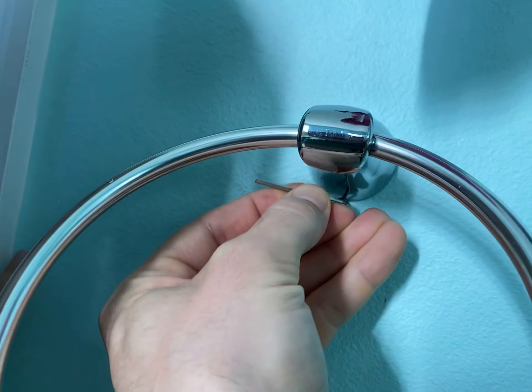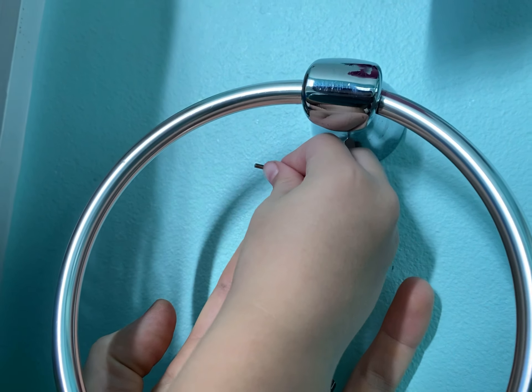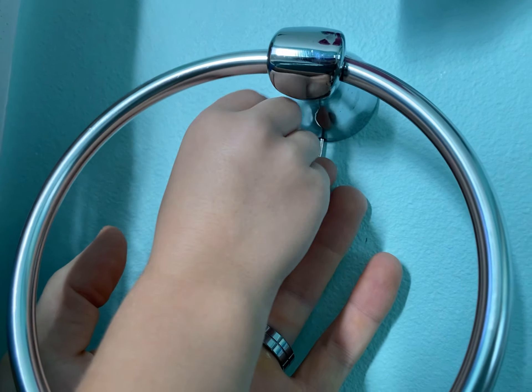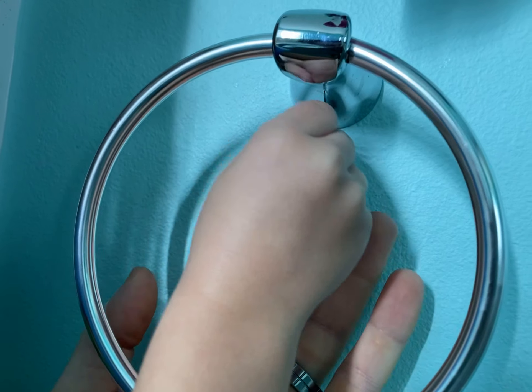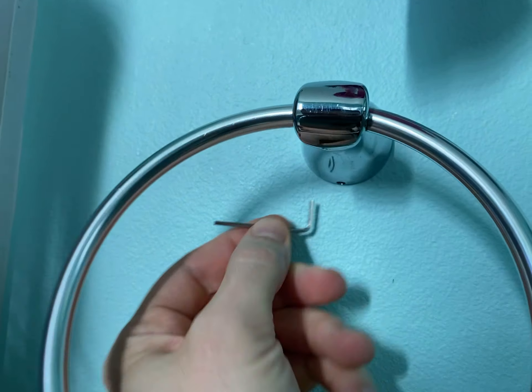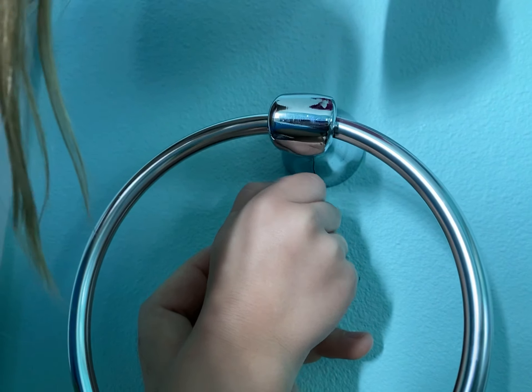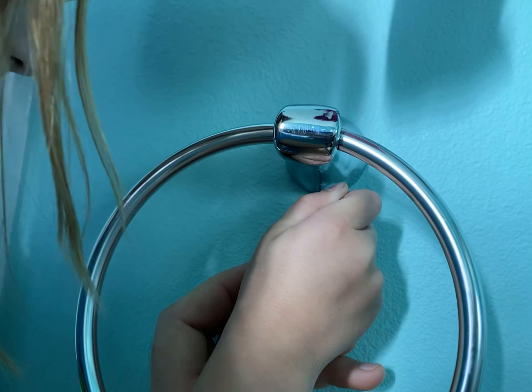And do it again. Twist. Twist. Twist. Twist. Good job. And now one more time. Twist. Twist. Is it getting harder?